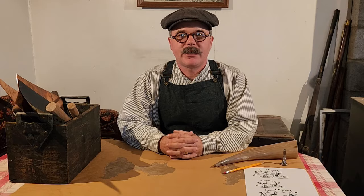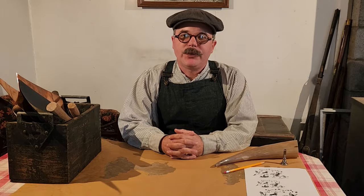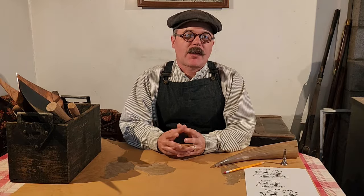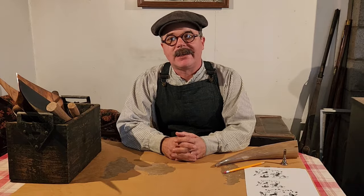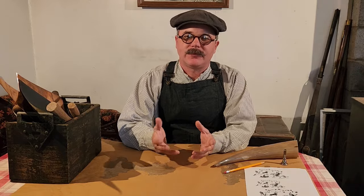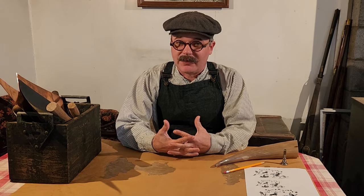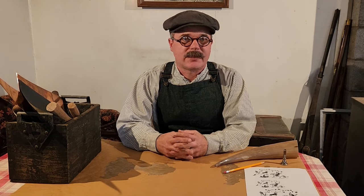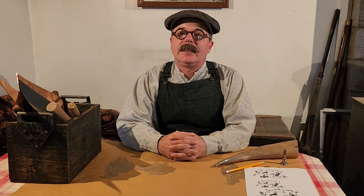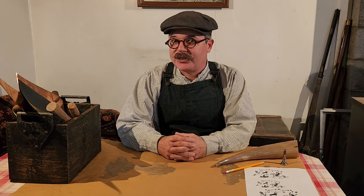Howdy folks! Welcome to 20th Century Adventures. I'm Nathan Logsdon, and today we're going to do something a little different than our normal fare. We're going to make a project. This is something I've been wanting to do for a while. I have a lot of antique tools, and I like to work with those tools and explore new skills and historic trades. If you like this content, let me know, and maybe we'll do more project videos.